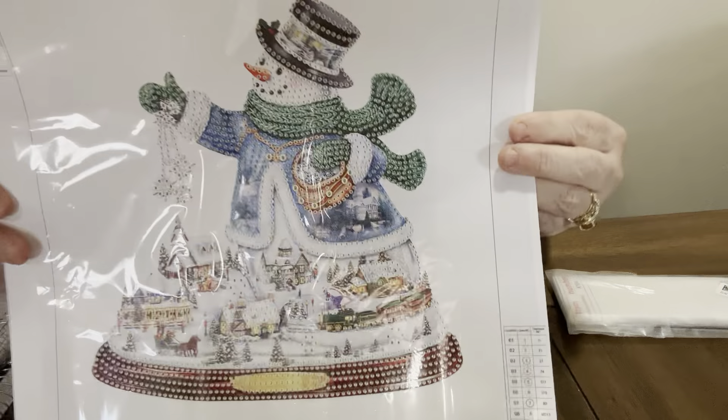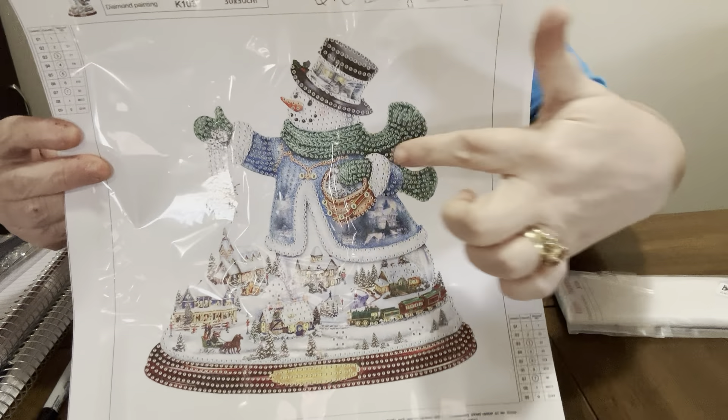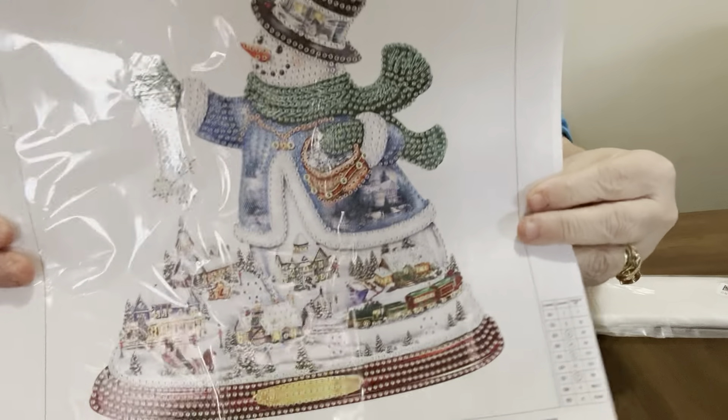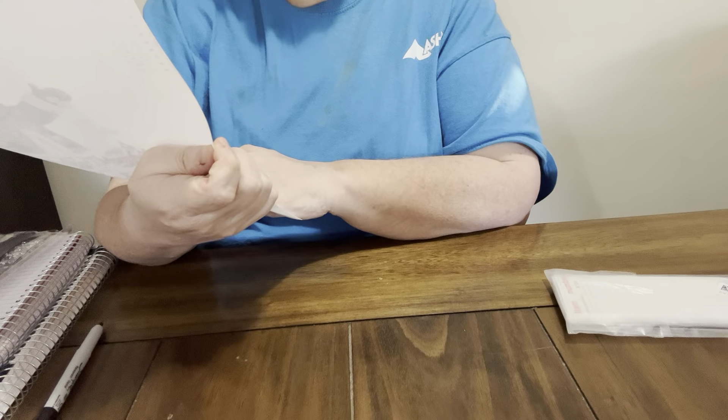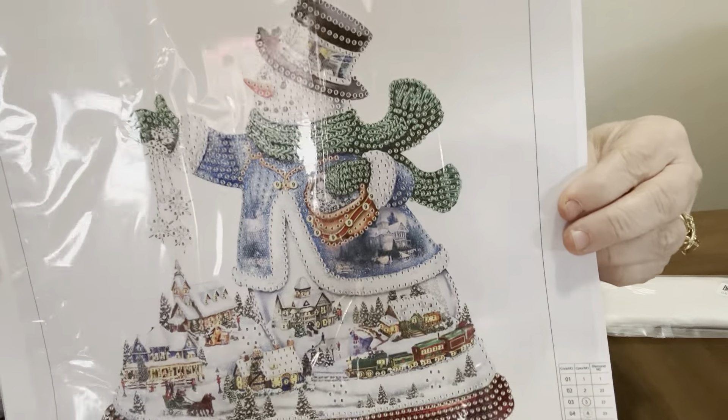Here's this one - a little bit different. This one's got green on it and the coat is blue. He's got a blue coat but it has the village too. This one has nine colors in it. So cute!